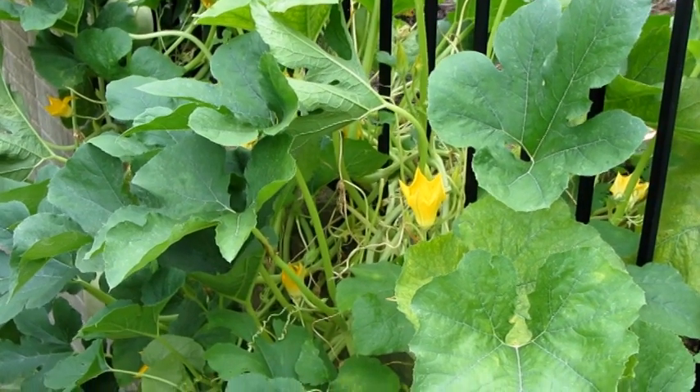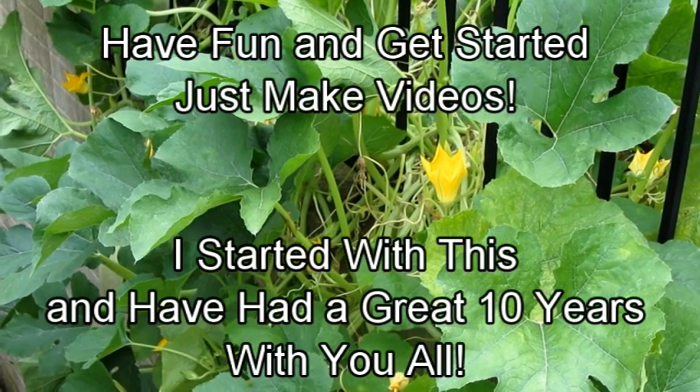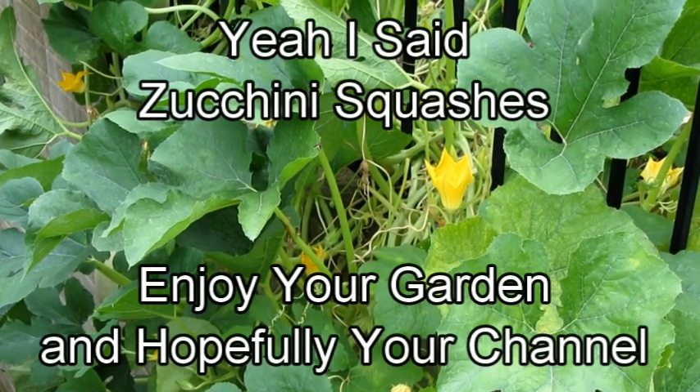The most important thing is to look for the squash bug eggs. If you see one cluster, there's going to be more. You need to check your zucchini, squashes, sometimes cucumbers — you have to check them all.